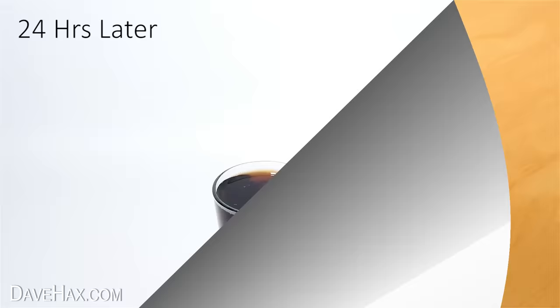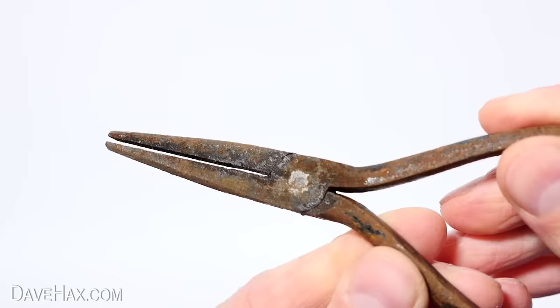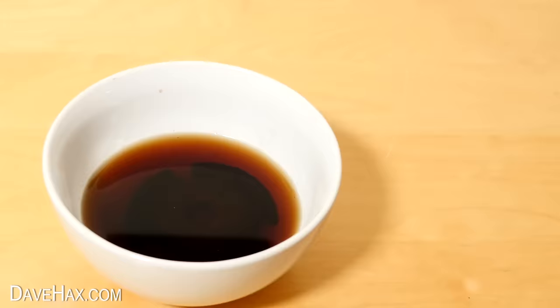With the pliers, this time when I took them out and dried them off, they definitely look cleaner than they did to start with. Looking back at what they were like before, you can appreciate the difference — but I'm not sure how much was from just getting them wet and rubbing them with a towel, and how much the Coke actually helped.